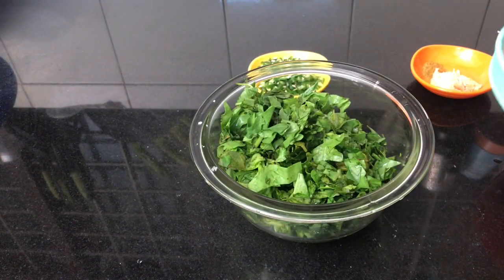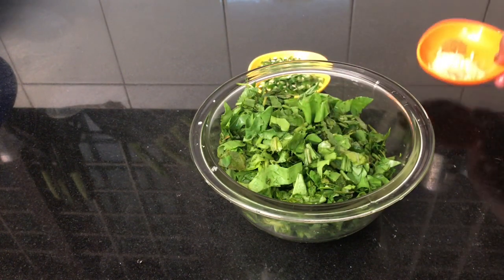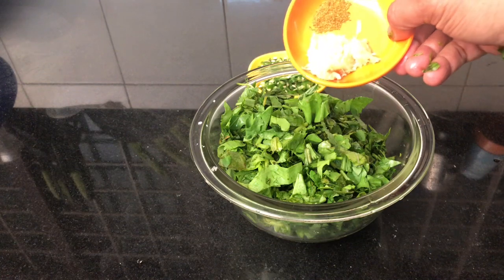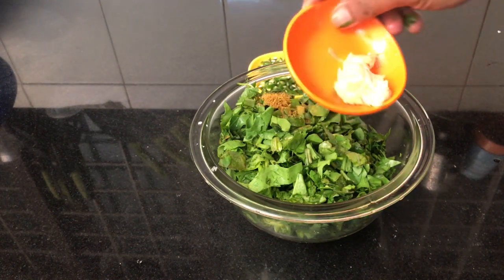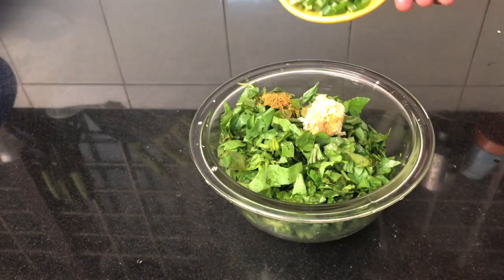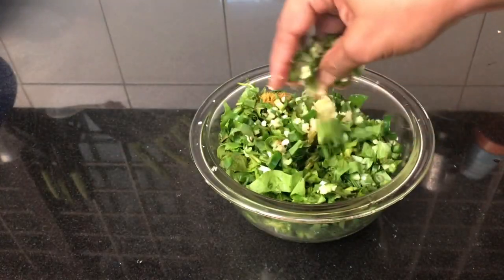Add 1 teaspoon of garlic and 1 tablespoon of oil. Do not add too much. Add 1 tablespoon of the mixture and stir well.